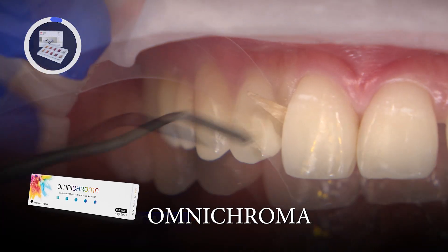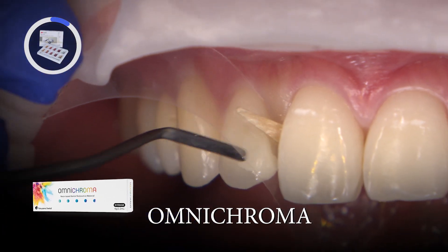I used Omni Chroma Direct Composite by Tokuyama, a resin-based restorative material that can aesthetically match the entire Vita shade with just one shade.